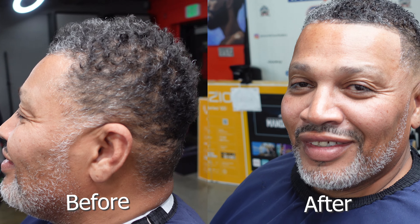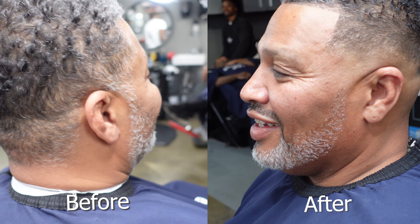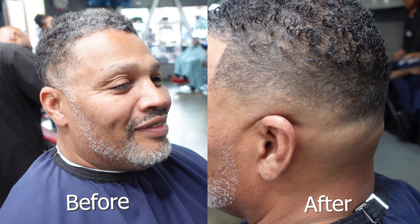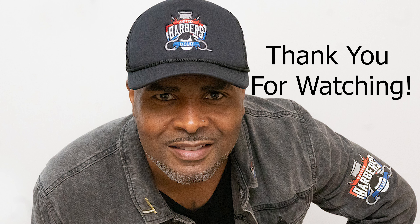My guy gave me the approval — y'all see, this is my drop fade with the curly top on the silver fox. I want to thank y'all for tuning in. Please subscribe, like, share, and stay with me on my barber journey. This is Lonnie Horn, the barber broker, and I'm out till next time. Y'all be safe, be prosperous.